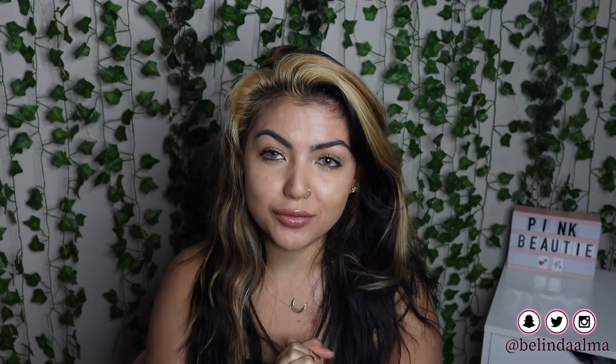What is up you guys and welcome back to my channel. Today's video is actually going to be a DIY video.